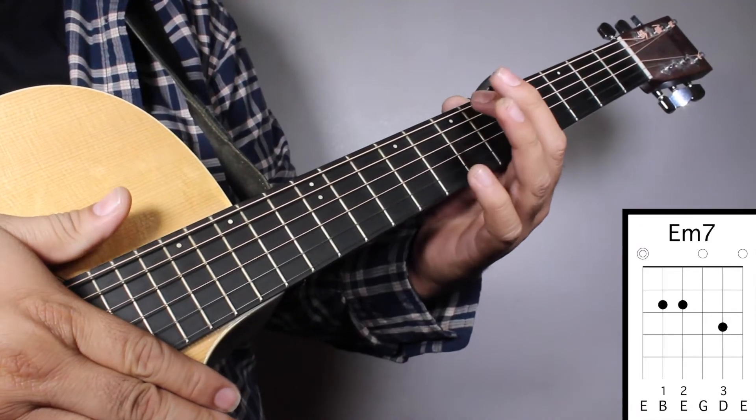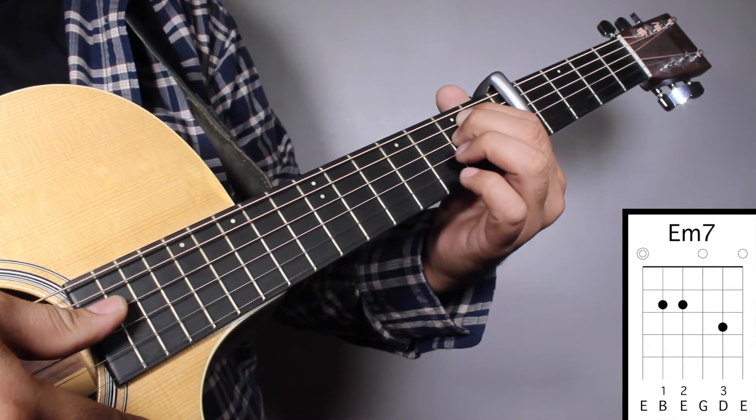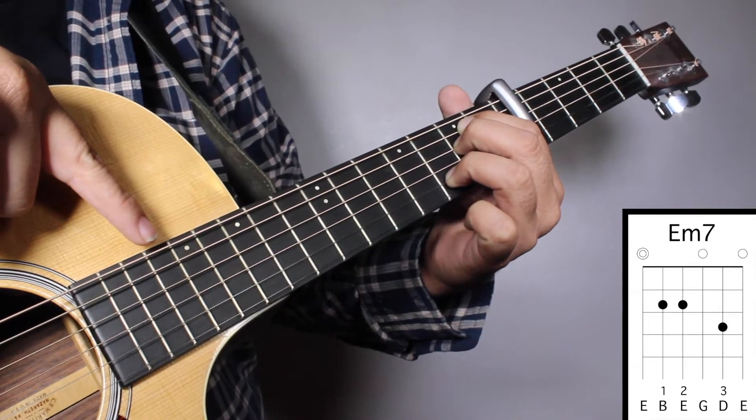Chord No. 4, Em7: finger No. 1 on your 2nd fret 5th string, finger No. 2 on your 2nd fret 4th string, and finger No. 3 on your 3rd fret 2nd string. We're going to strum from string No. 6.